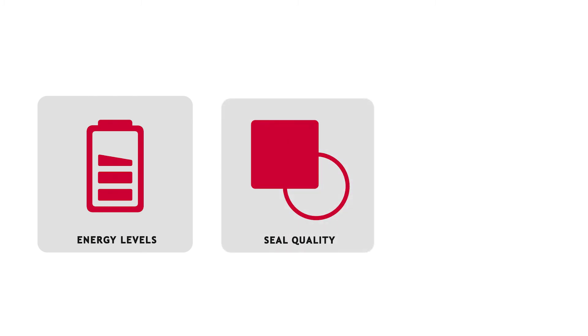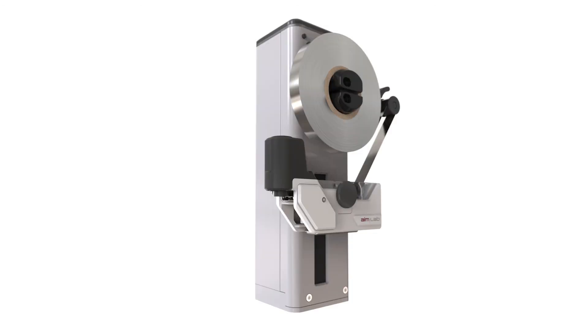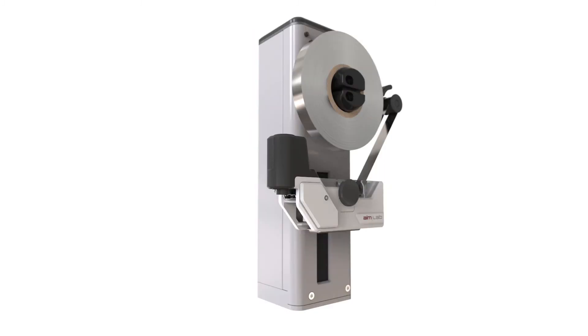Energy levels can be controlled to achieve a rapid ready state. Seal quality can be varied by simply varying the weld time. But most importantly, the AIMLAB Tube Sealer Module is customizable to suit your analyzing or automation platform, enabling you to streamline your development time frame and take advantage of the latest cutting edge in sealing technology.